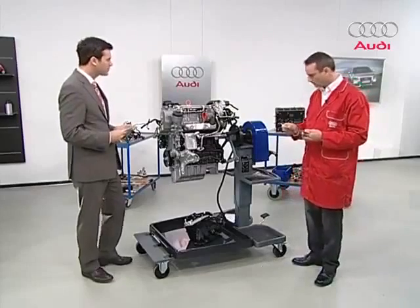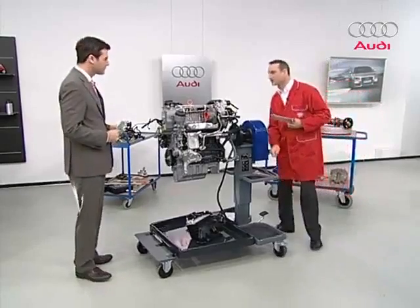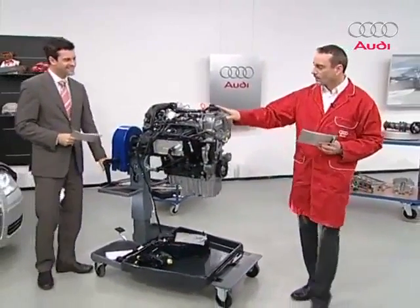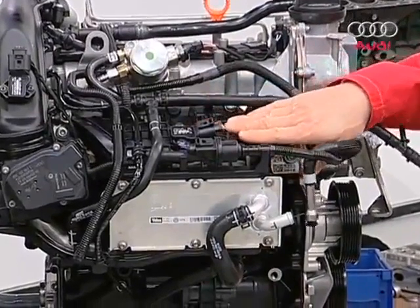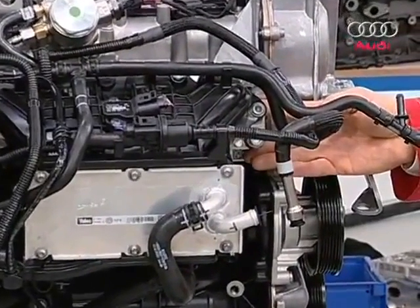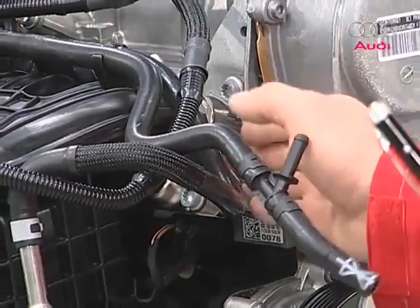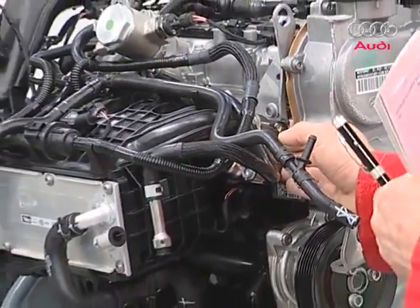Then there's the intake manifold. Here it is — it's made of plastic. A second part cast in aluminium is hiding back here; it conceals the rail. So the whole unit has two parts: one plastic, the other an aluminium casting. The part made of aluminium contains the fuel rail and fuel injectors.